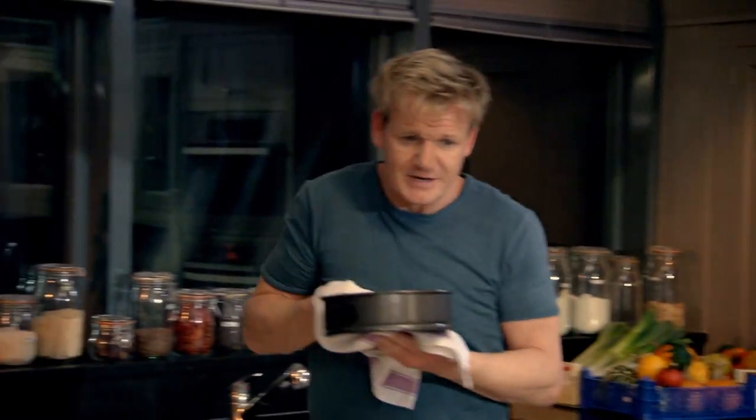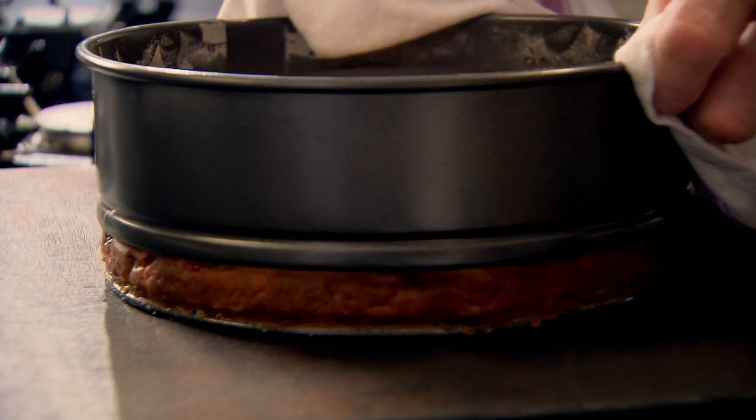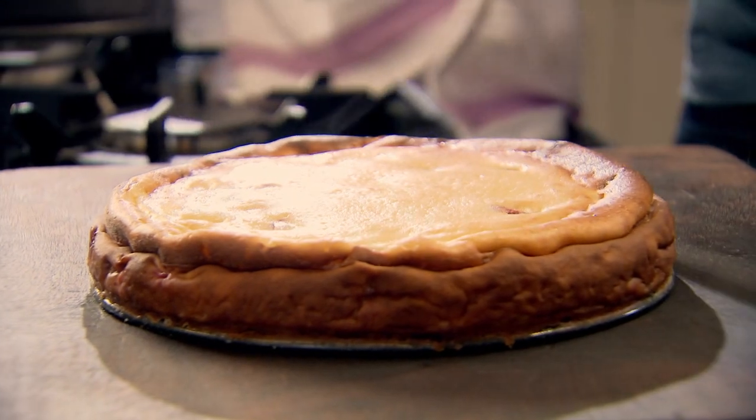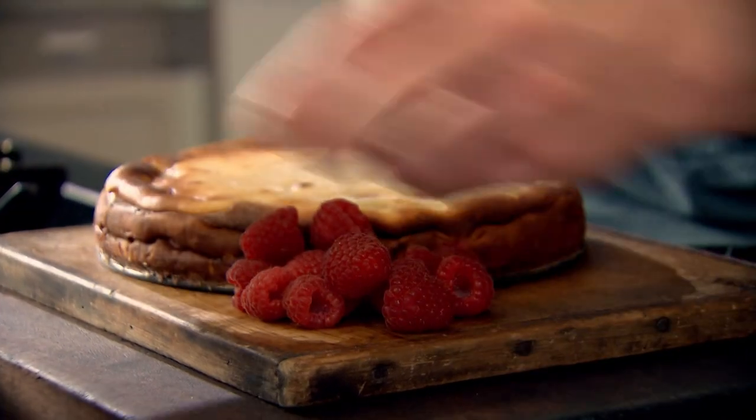It's slightly souffléd up. Pull off the tin — that's the colour I wanted on top. Look at it — it's one of the simplest yet most stylish cheesecakes anywhere. Beautiful.